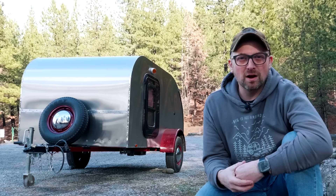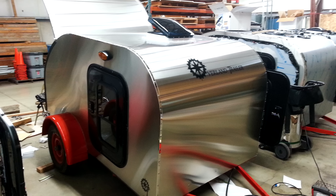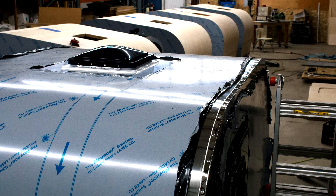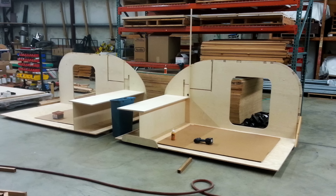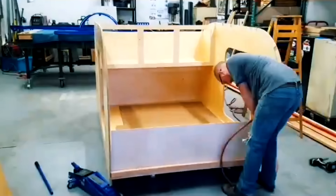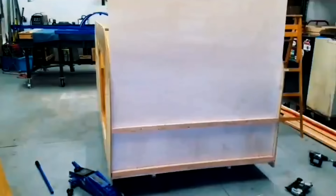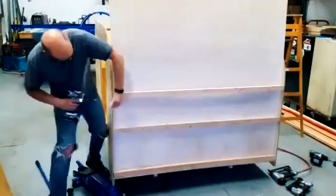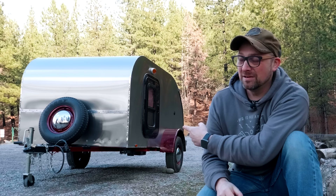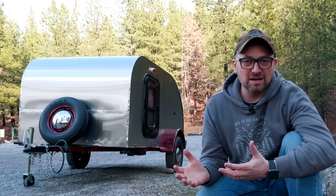So why should you build your own DIY teardrop trailer? The biggest reason is it's going to save you a bunch of money. Having manufactured trailers for years, I can tell you the majority of the cost of a teardrop trailer is in the labor to build it and the business overhead — paying for the facility, insurance, and all the other stuff it takes to run a business. So if you're willing to put in a little bit of work, learn some skills, rope in friends and family to help, and maybe buy some tools, you can easily build a trailer like this for a fraction of the cost of one from a manufacturer.